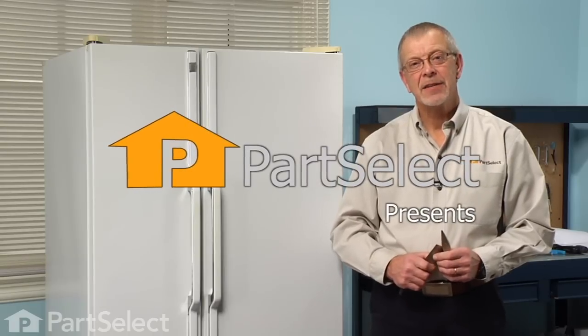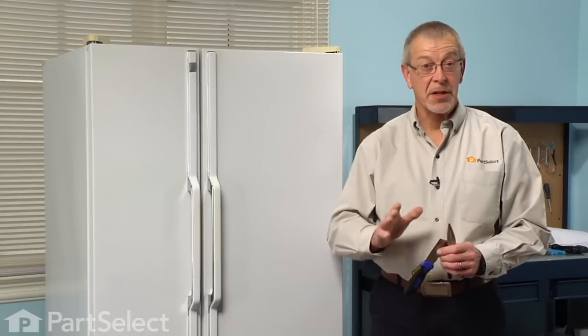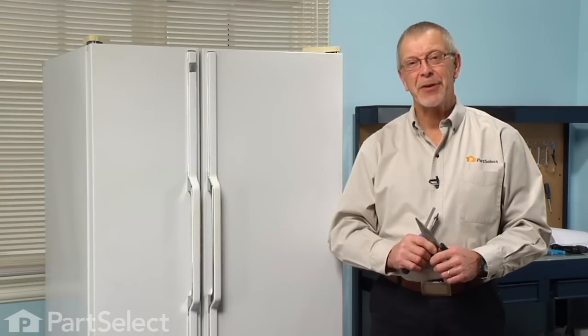Hi, it's Steve from PartSelect. Today we're going to show you how to change the door light switch on your refrigerator. It's a pretty easy job. All we're going to need is either a putty knife or a small flat blade screwdriver and a pair of needle nose pliers. Let me show you how we do it.